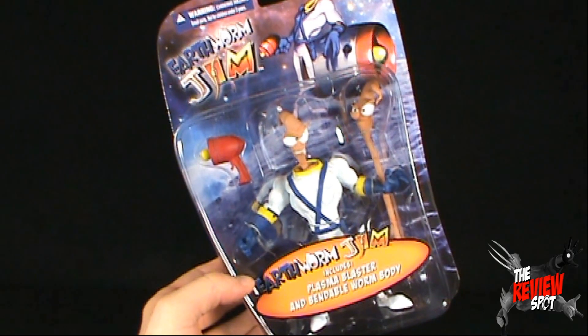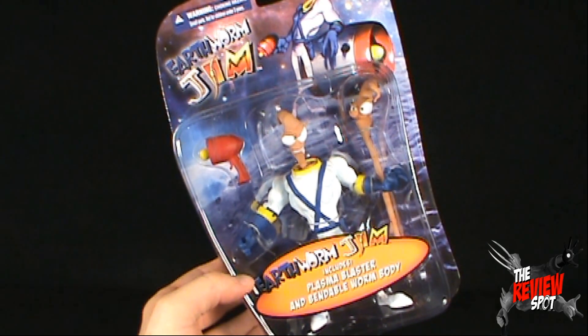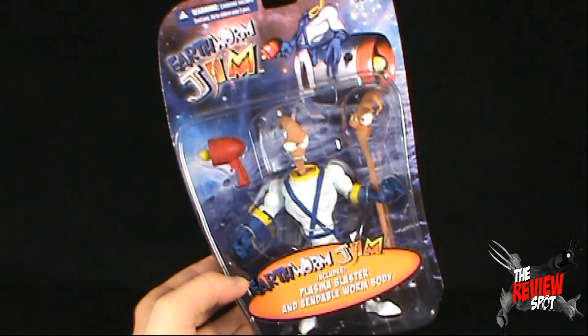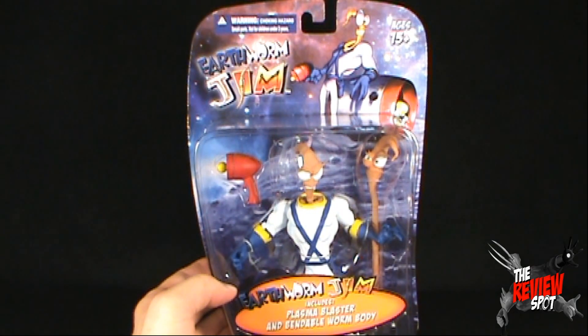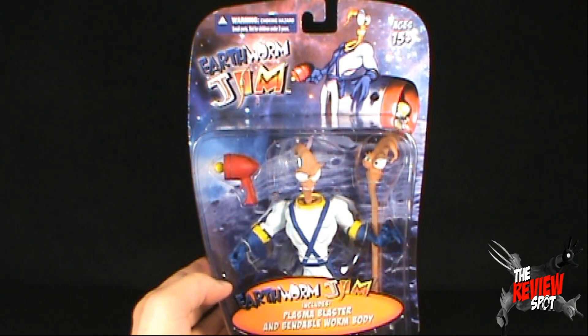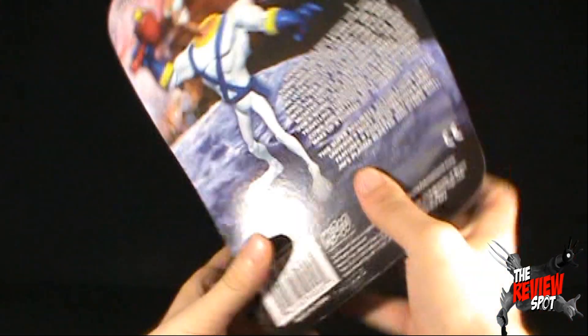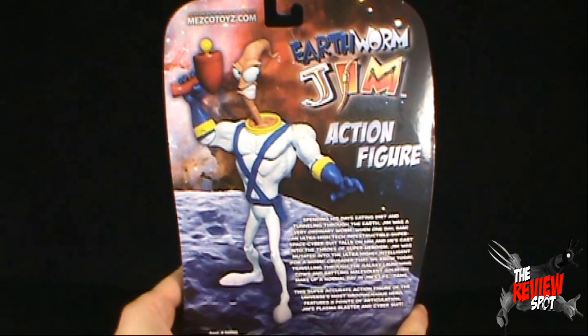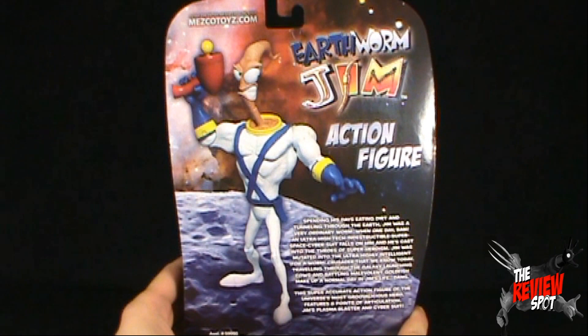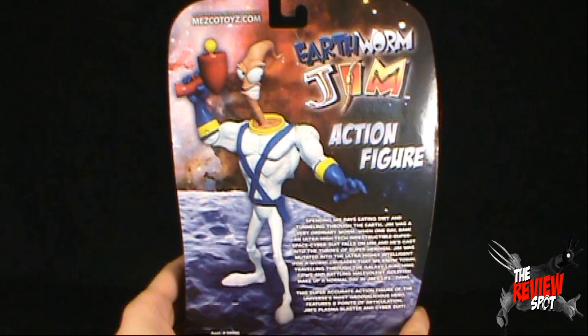Look what ended up coming to our door many many moons later from the good folks at Mezco. I like the packaging — you can see Earthworm Jim at the top there with his rideable rocket, holding his blaster gun. On the back of the package there's a picture of Earthworm Jim and you can see the entire Mezco catalog at Mezcotoys.com.